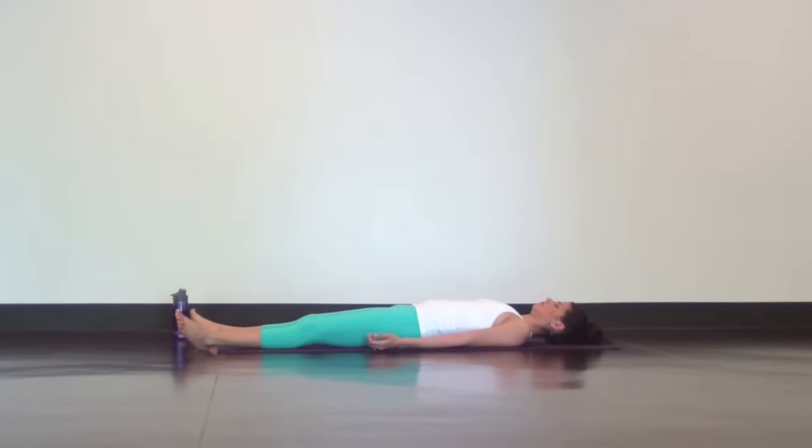Soften and rotate from the shoulders so your palms face up. With your eyes closed, relax your eyelids. Let your eyebrows soften. Let your jaw release so your teeth can separate. Allow your tongue to fall away from the roof of your mouth.